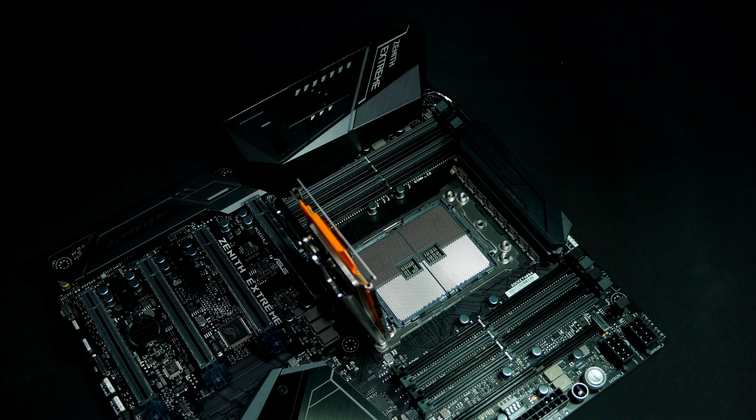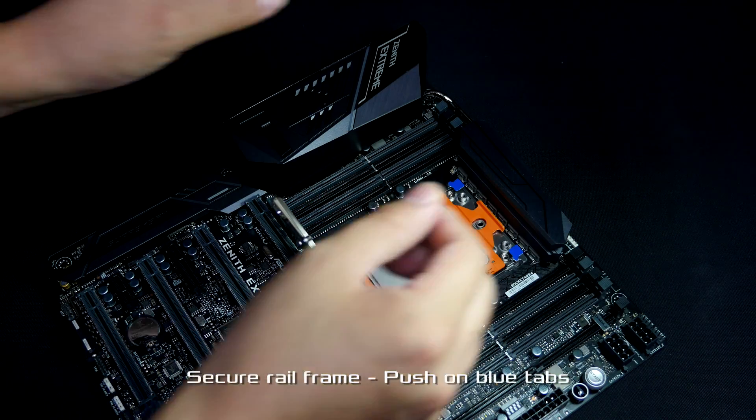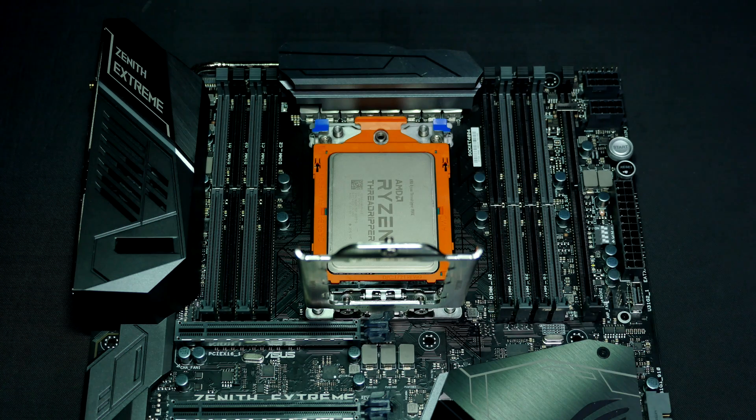To mount the processor into place, simply lower the rail frame back down and secure it by pushing on the blue tabs. Secure the load plate.